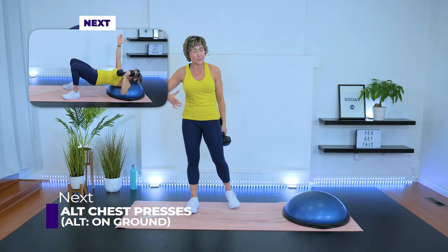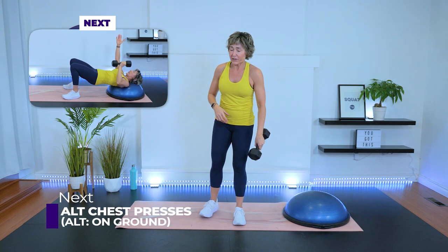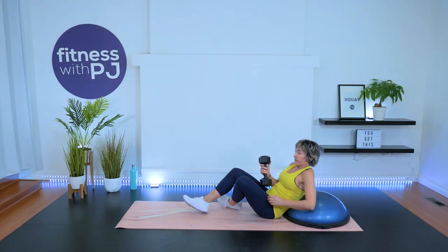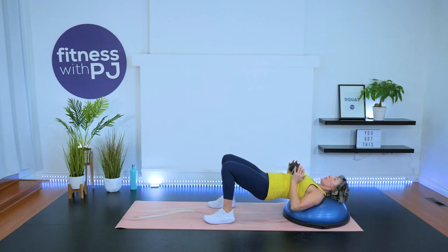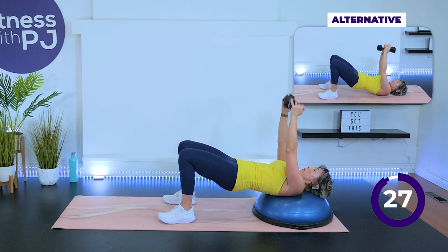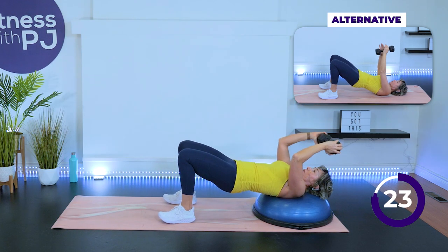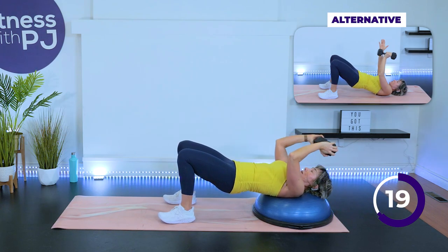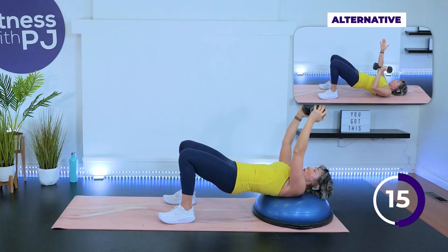We're moving into that chest press, and I added that skull crusher on the BOSU or the ground. Or dumbbell in each hand and give me those chest presses like you were born to do it. Hips up, press. Heels are close to the bum — driving through those heels so we can really feel those glutes fired up.